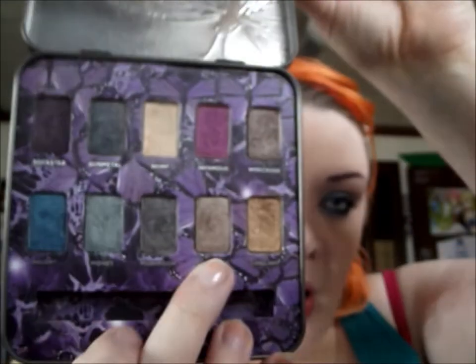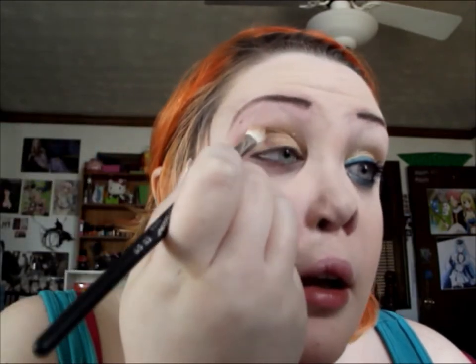Then I'm going to take Spotlight and put that on the outer part of the Limelight. Then taking Wreckage, I'm going to define my crease with it. I'm using the same brush for all three colors just so it's more of a seamless look and it's not really hard.